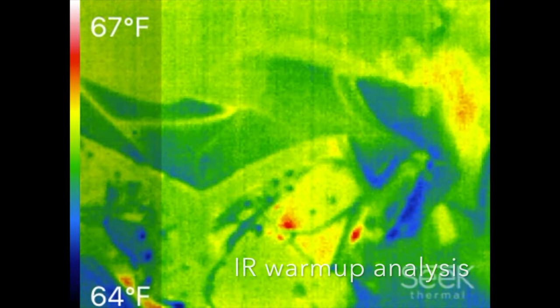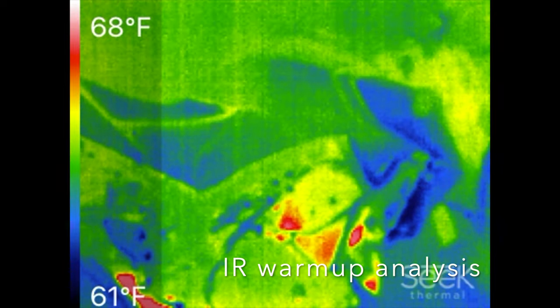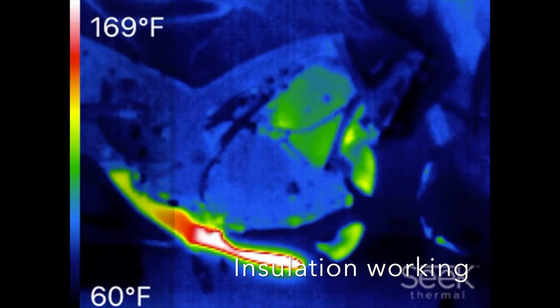Here we're going to see a time lapse of the startup of the MT-03 using a Seek thermal sensor plugged into the iPhone.